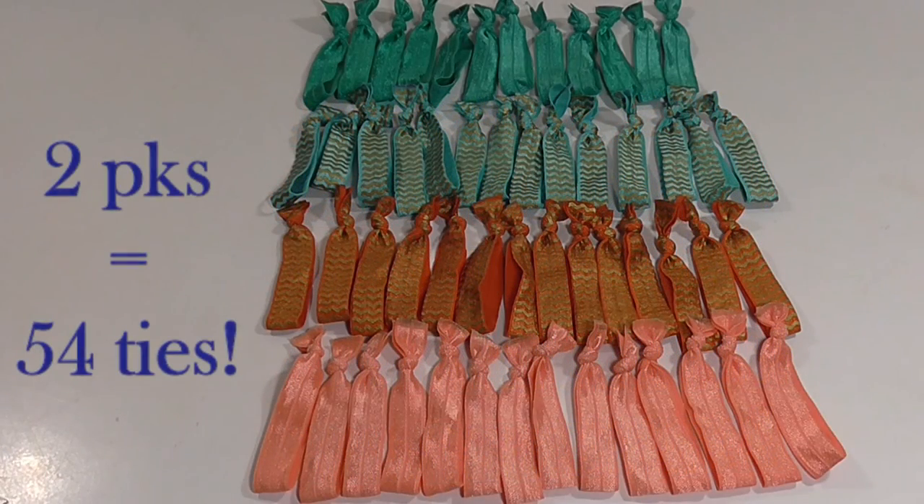Thanks so much for stopping by, guys. I really appreciate it and hopefully you enjoyed this tutorial. If you want to make headbands as well, I'll leave information for how long to cut the ribbons so you can do that too. They're really comfortable either way. I hope you guys have a great week — I'll see you guys later. Bye!